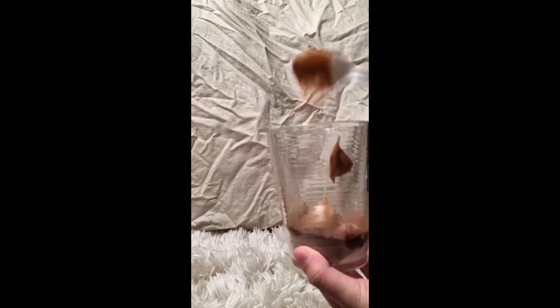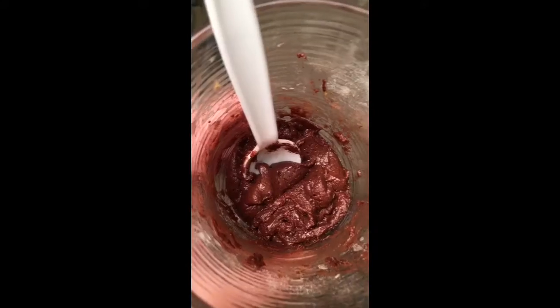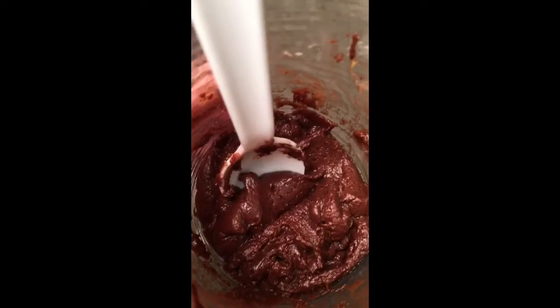Now you can go ahead and add in the vegetable oil, the milk, and finally the peanut butter. Go ahead and mix up all of those ingredients until the consistency looks like this.